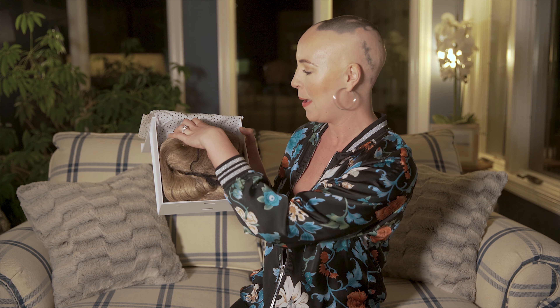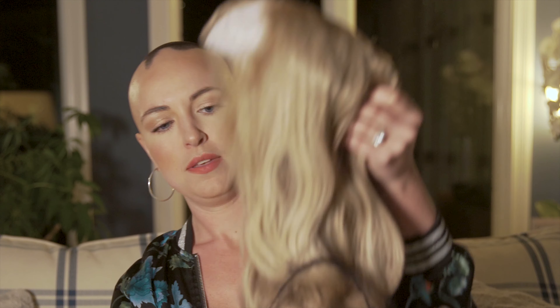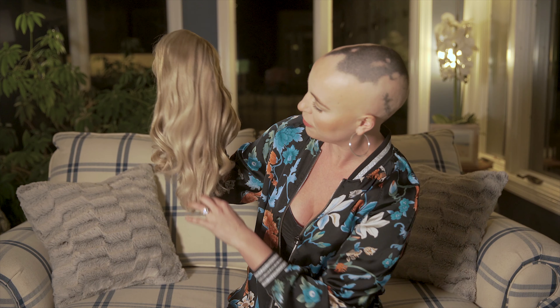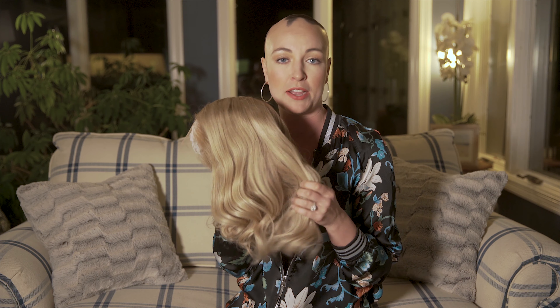Oh, look at that color! I can't even — this color, you guys. Oh my god, and the smell, I just can't get enough. She comes styled — look at that, look at this beautiful bounce! The color really truly matches that beautiful ash tone balayage I had mentioned before, especially matching the photos.